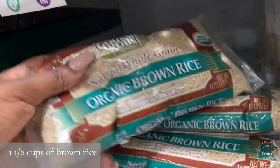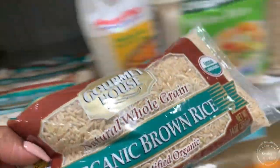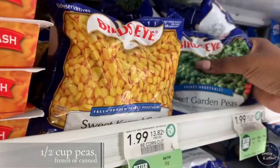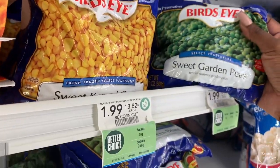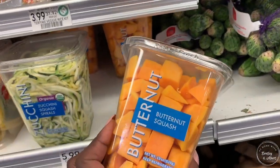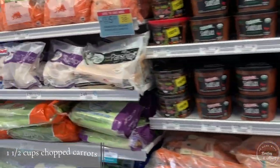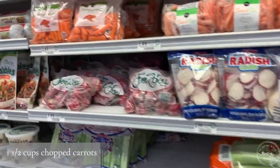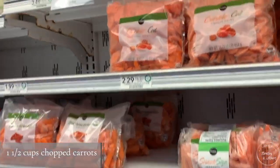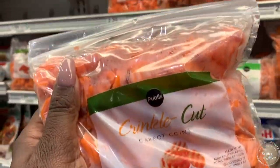It also calls for a cup and a half of brown rice, so I made sure to pick that up since I didn't have any at home — along with some peas. I'm choosing to use frozen peas, which the recipe said was okay, along with butternut squash. You'll notice all the items I'm picking up are basically sliced and ready to go. I also need carrots, so I'm choosing carrots that are already cut. This makes it so very simple.